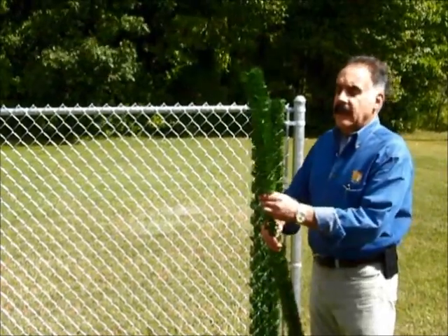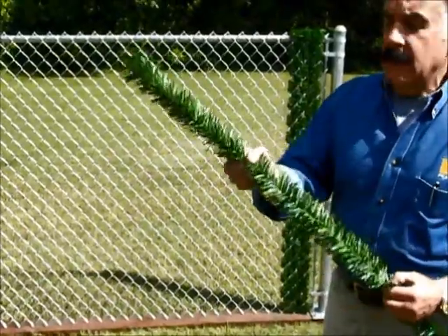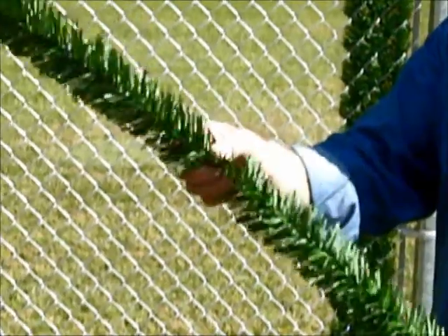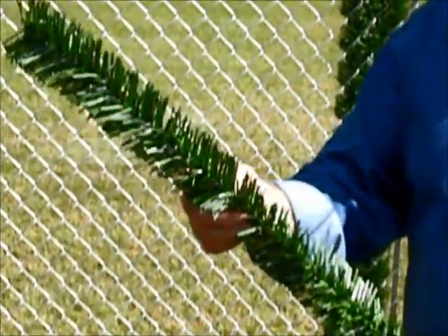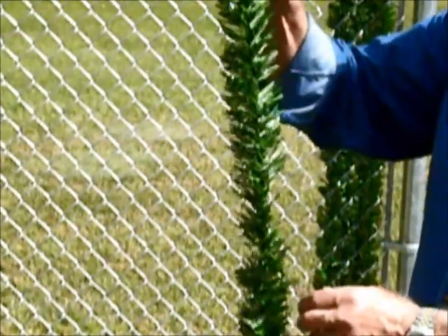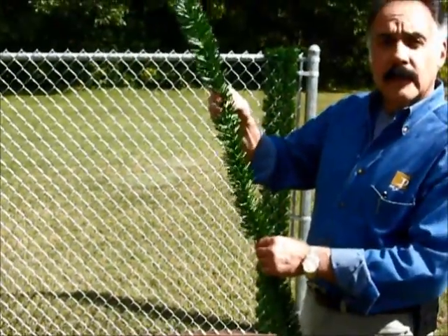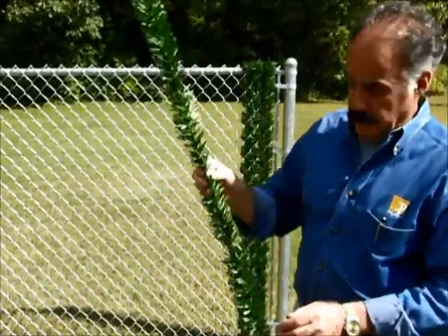Hedgelink is made with green rigid PVC needle-shaped pieces of plastic that are braided securely in a 16 gauge galvanized braided wire, which is the core of it. It's very flexible but also very strong, so it enables you to thread it through the fence.